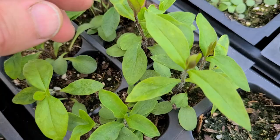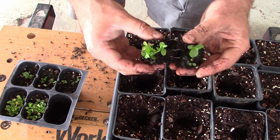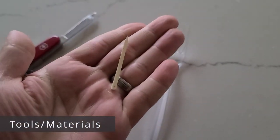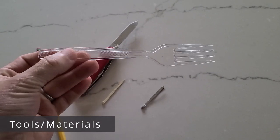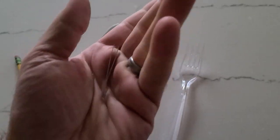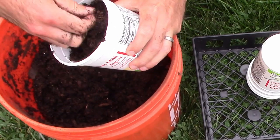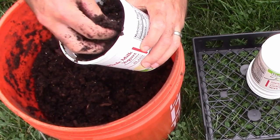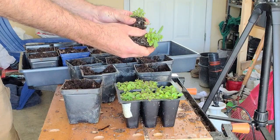Once you have one or two sets of true leaves, you can go ahead and start thinking about separating. Most of the time I just use my hands to separate seedlings, but every so often you'll need a tool — a toothpick, a pencil, a knife, or a plastic fork are all good to keep nearby in case you need them to help loosen roots. You'll also need to have all your pots filled with moist potting soil ahead of time so you're ready to go when it's time to start separating.